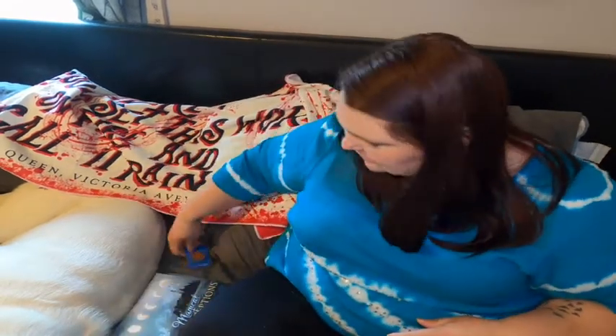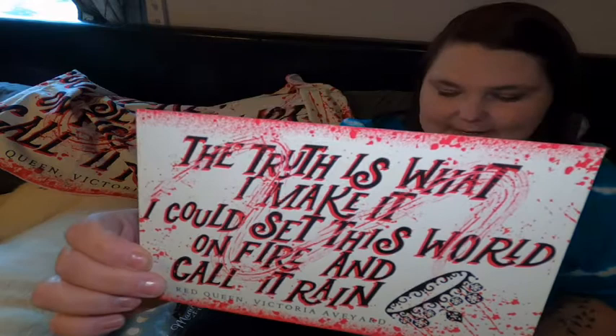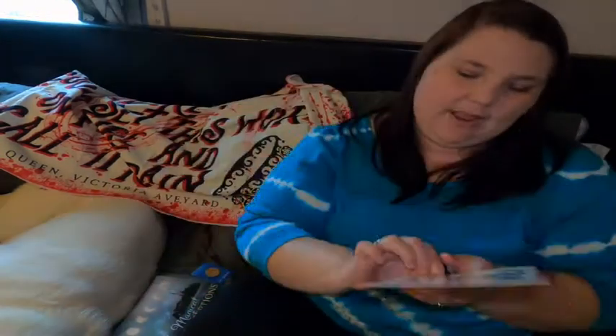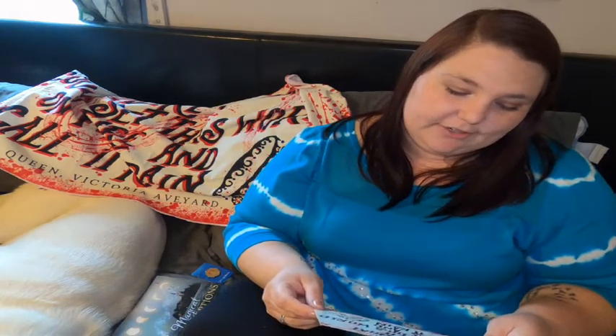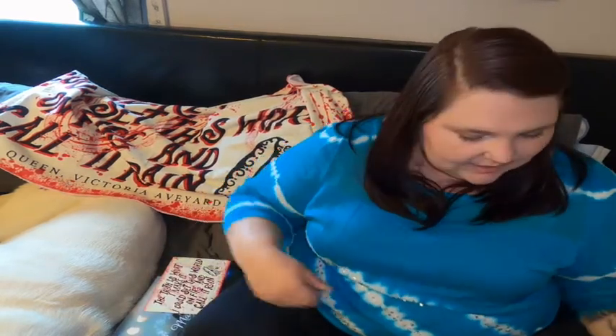As always, we get a recipe with the Beacon Book boxes. Here's the artwork on the front of the recipe card — it's the same artwork that is on the towel. It has that quote from Red Queen: 'The truth is what I make it. I could set this world on fire and call it rain.' The recipe is for Scarlet Guard Red Velvet Cake. Oh my goodness — Red Velvet is my absolute favorite. I might have to do a video making all of the Beacon Book Box bookish-inspired recipes. That's a good idea — I think I might do that.